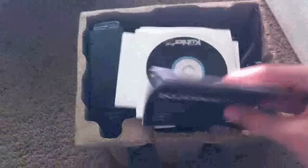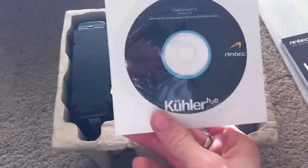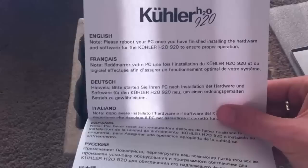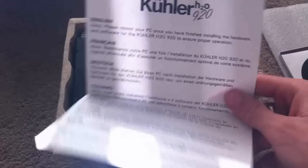As you can see, I just took out the box and we have polystyrene top, we have an installation guide, a CD for the Chill Control to adjust the fan speeds and the LED light. There's also a little card that says: please reboot your PC once you have finished installing the hardware and software for the Cooler H20 920 to ensure proper operation.